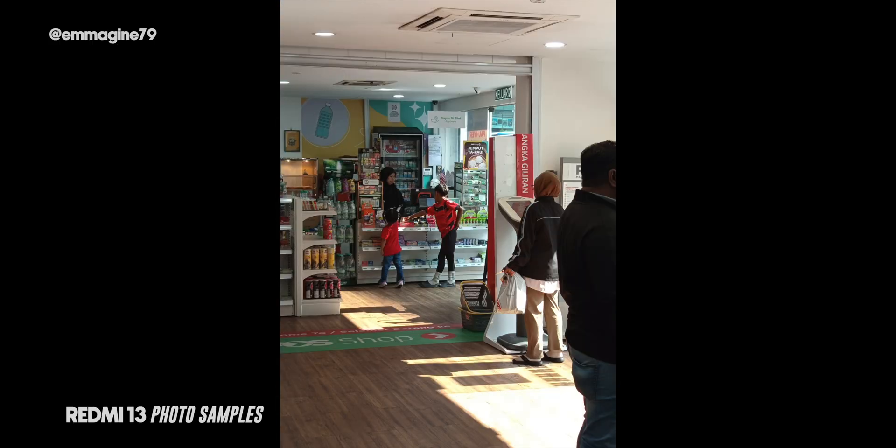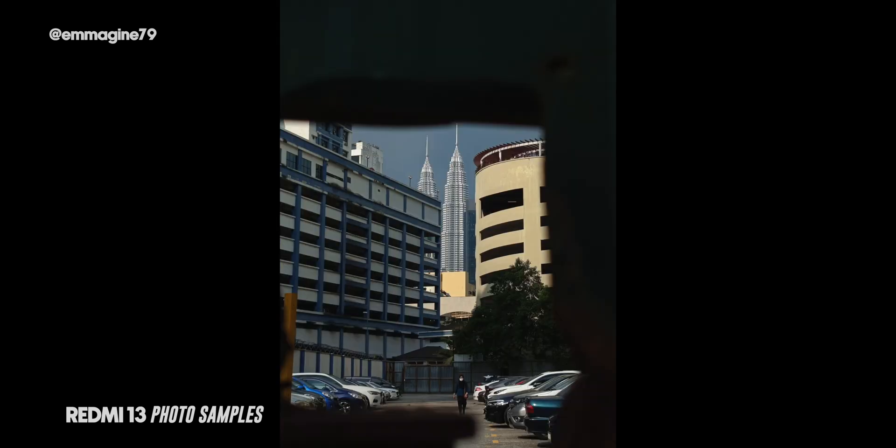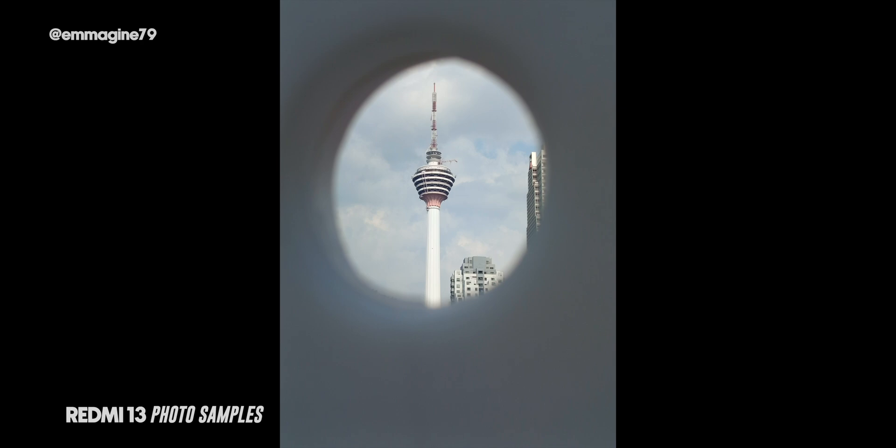The 108-megapixel camera is definitely fun to use — I've been taking photos and I'm working on a full camera test video. Let me know what you think of the shots shown on screen. As for the ring light, it initially felt like a gimmick, but using it for flash notifications is genuinely useful — since my phone is always on silent, a visible flash is a great alternative to sound.